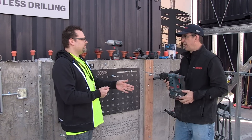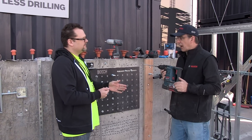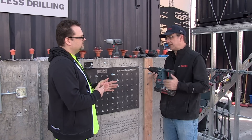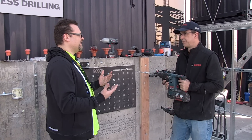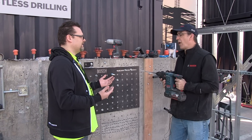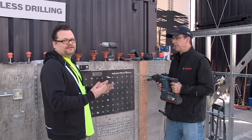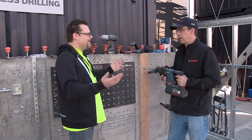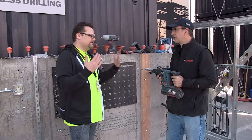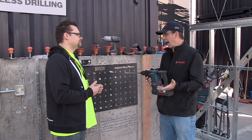Do you know the charge time on the battery? The charge time with this tool is a half hour — 30 minutes. We've got a fast charger to go with this. And you're going to get way more than 30 minutes of drilling out of this tool. You're not going to have to invest in 10 batteries to keep going all day, which is going to keep the cost of the tool down. This is going to come with two batteries and a charger as a kit — ready to go.